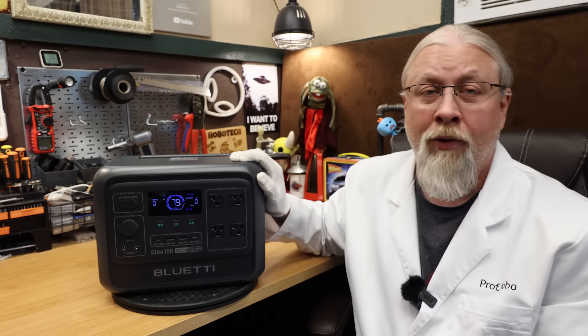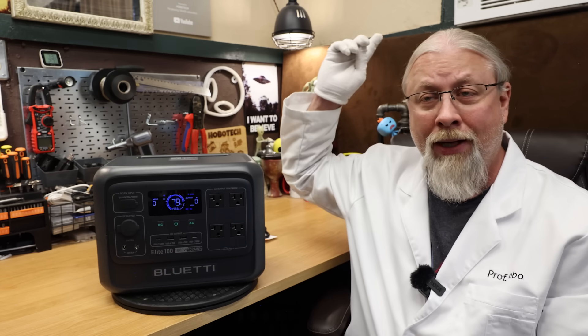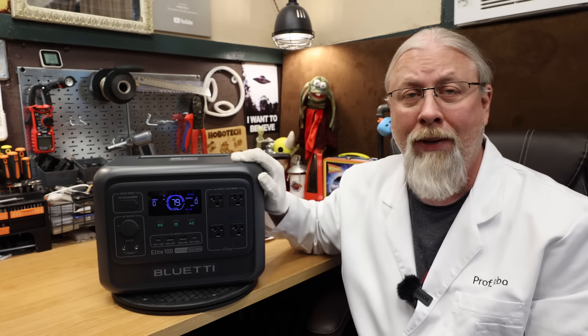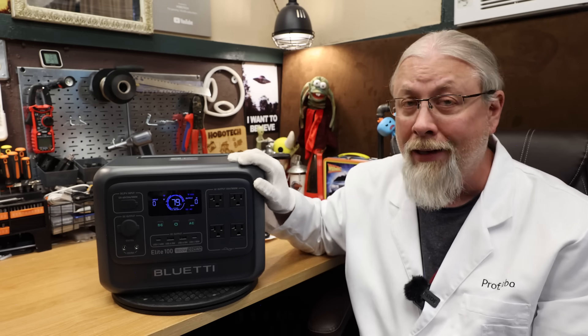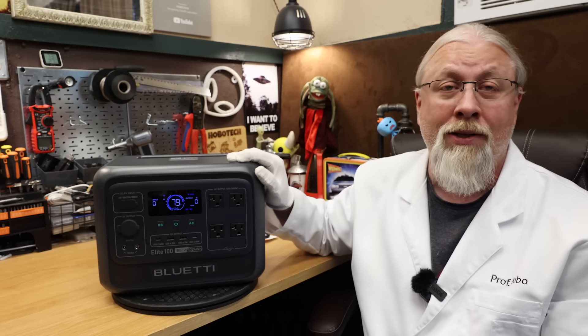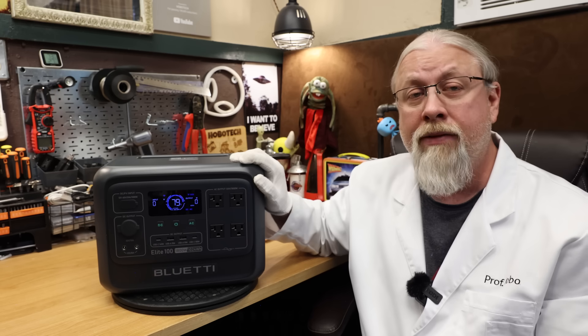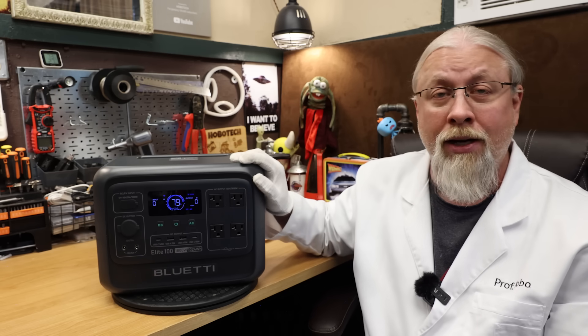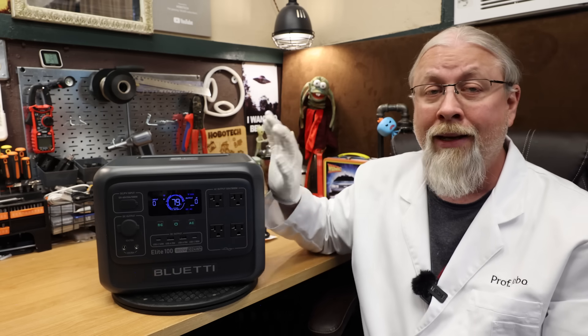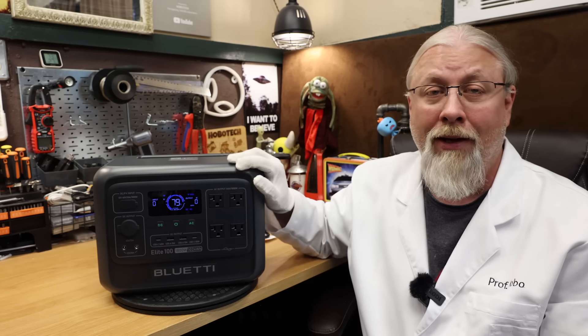The only surprise was that the 3600 watt surge wasn't able to start my little 5000 BTU window air conditioner — a real surprise, because that thing runs on an 800 watt gas generator. It ran everything else just fine, but compressors often don't start without a soft start built in. If you need to run a window air conditioner, you'll want to look at a larger Blue Eddy anyway — you'd only get a couple of hours on this tiny battery even if it did start up.